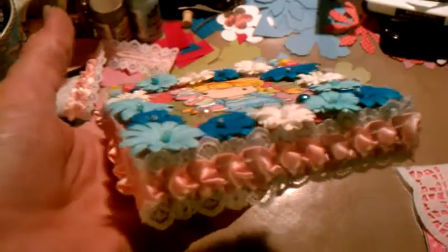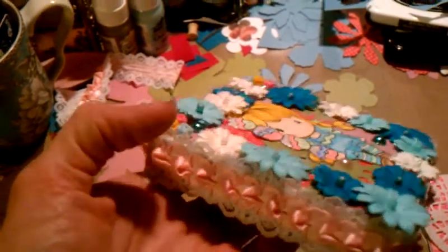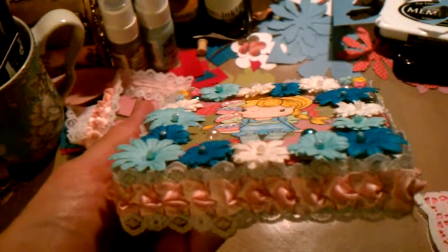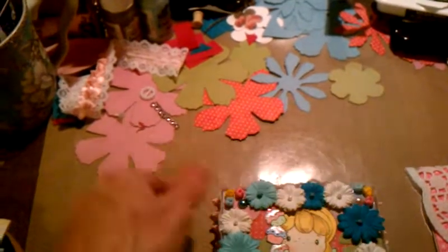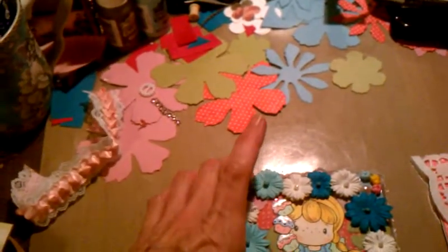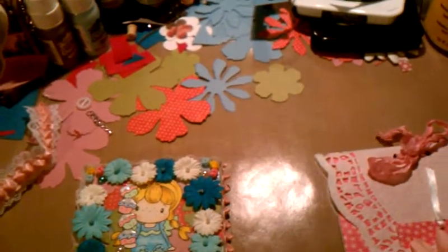All the way around there's this beautiful pink and white trim that was sent to me by a friend, and this is like the last piece of it that I used on the canvas. I actually have this little teeny tiny piece that I can use for something else — the rest of it was used for this.